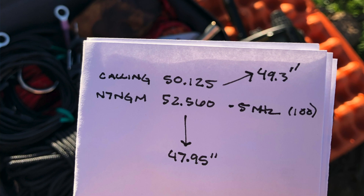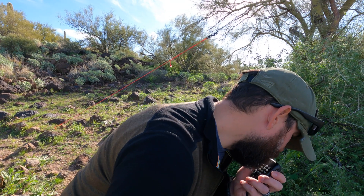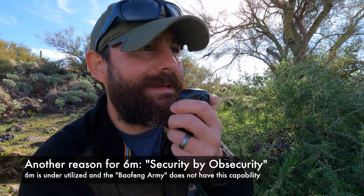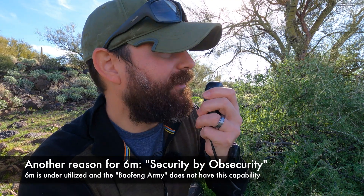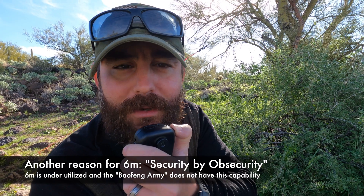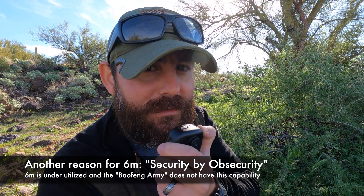We're out here, we might as well try simplex on six meters. I had to look this up before I left the house - it's on 50.125 MHz. CQ CQ CQ, this is Kilo Tango 7 Romeo Uniform November at grid Delta Mike 33. I'm testing out a jungle antenna out here on state trust land near the Tonto National Forest, calling CQ on six.